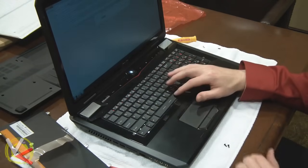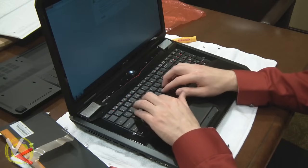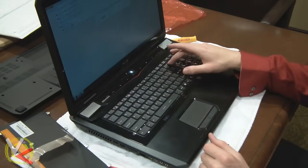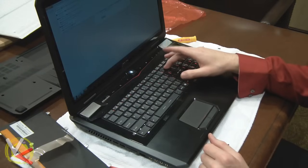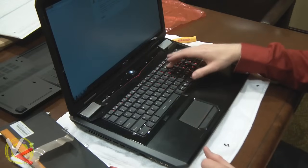And now we try to type — and it works. Let's see if it's defective like the other one was. Test with the space bar. Working. Working. Working. Looks good guys. Let's finish putting it back together.